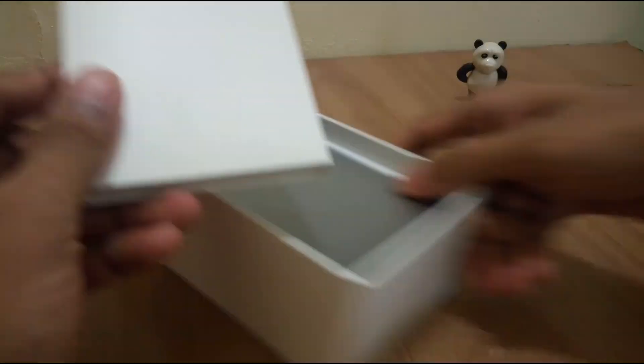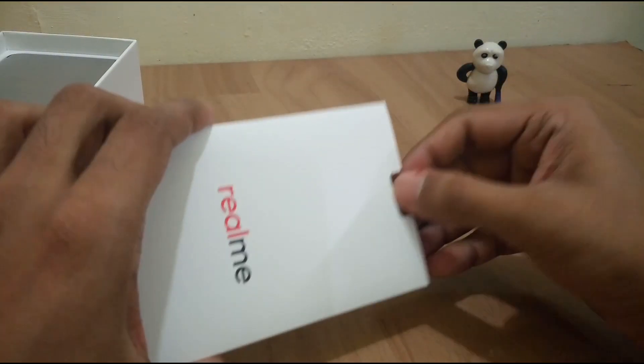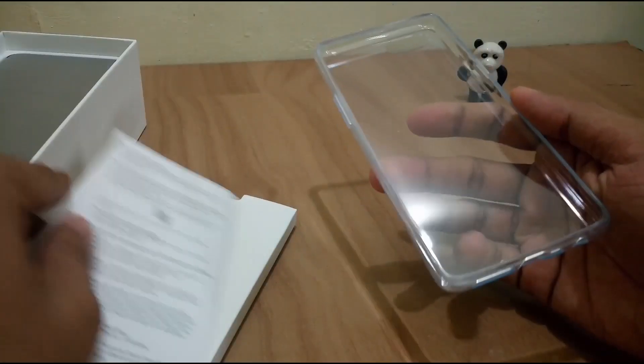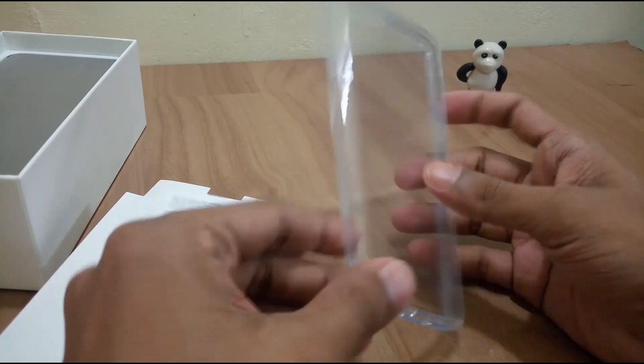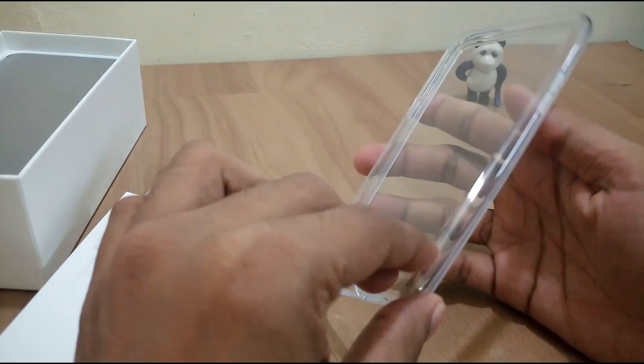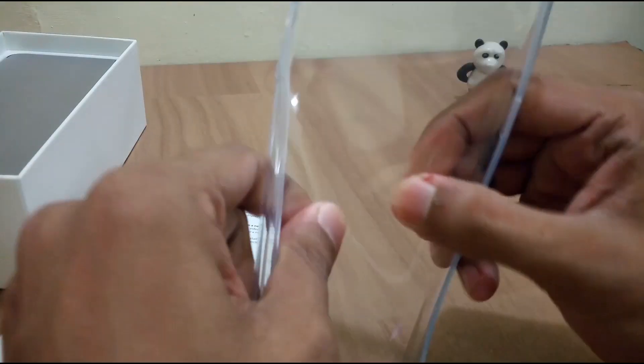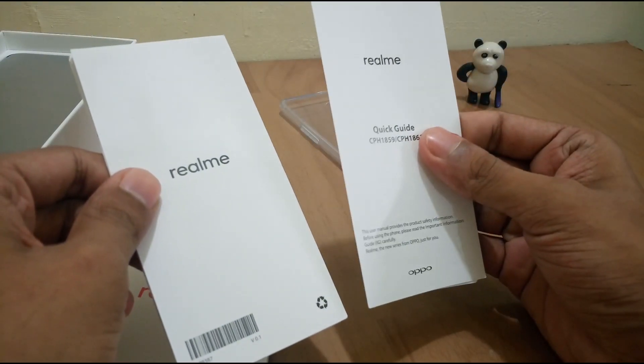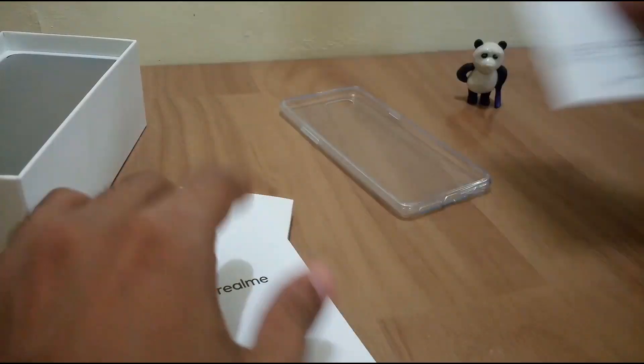Let's unbox it. We have something here — oh yeah, a silicone case, as mentioned in the description. It's a very clean, flexible silicone case. And we also have some paperwork: a quick guide and instructions.